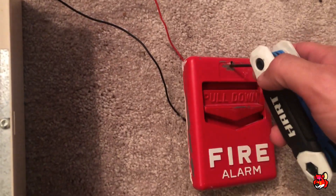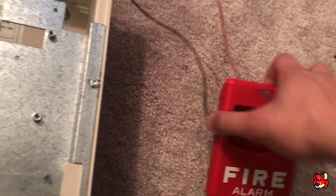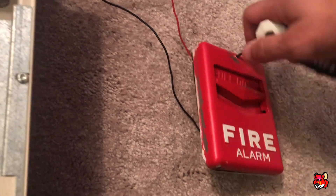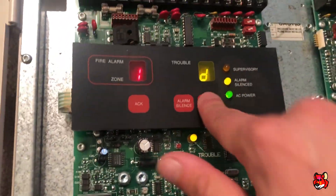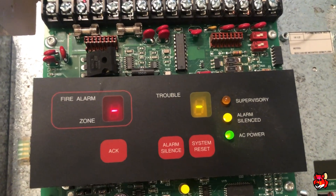We'll go ahead and reset the pull station — it takes a really small hex key. Let's see if that's nice and shut. Reset, and I'll also go ahead and do continuous for you all.